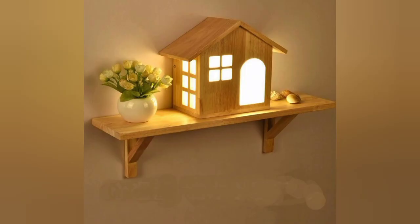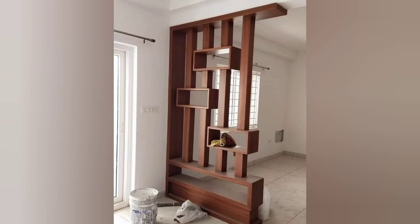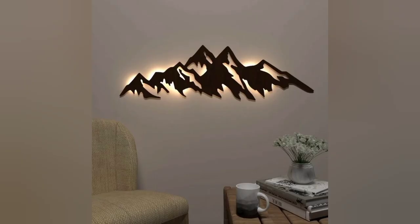Design tips for beginners: another beautiful modern wooden LED wall lamp, creative and unique. A beautiful holder that gives your plant freshness, and another beautiful shelf design for plants.